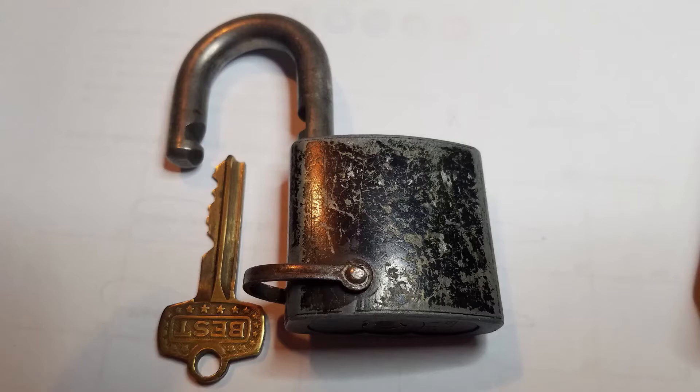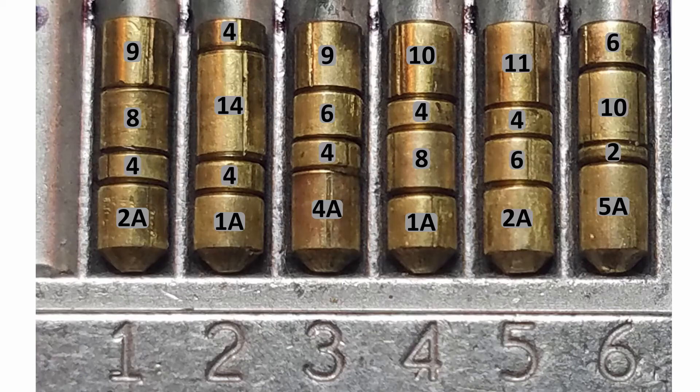I wanted to get the core out so we could look at the pins. I got the core out of the padlock using the Lab Annex, which you can review in my previous video on SFIC picking analysis if you want to see how that was done.